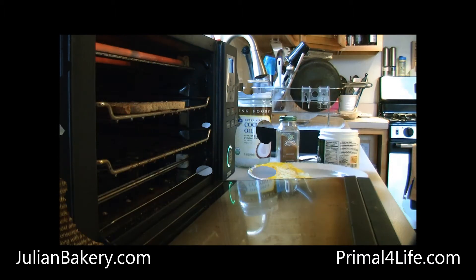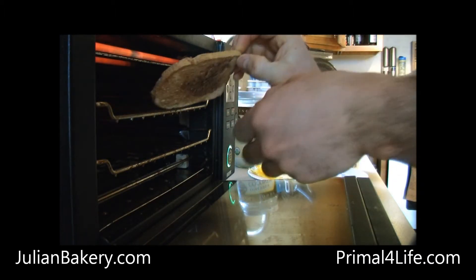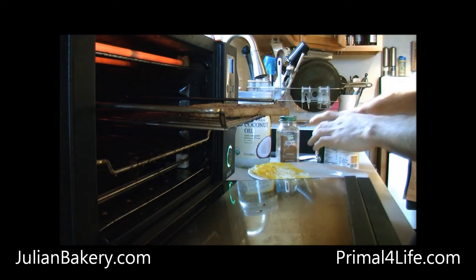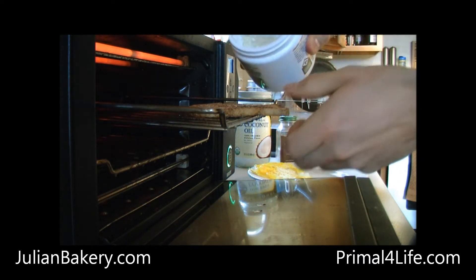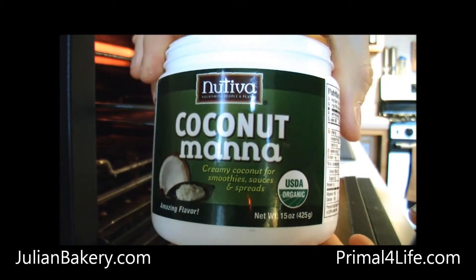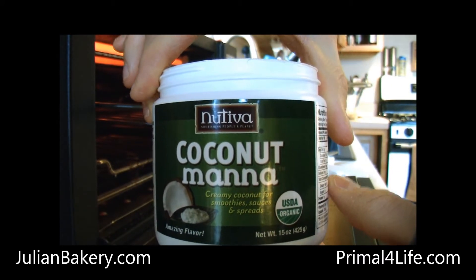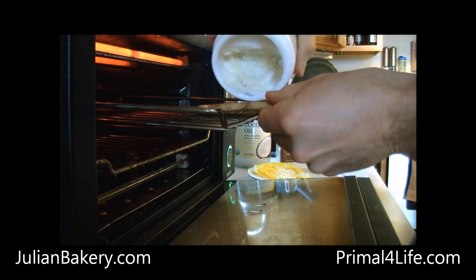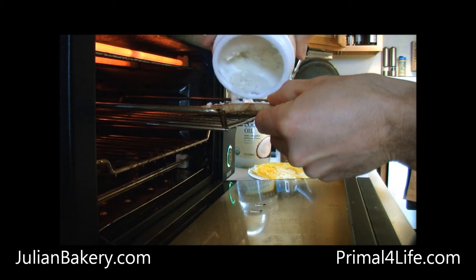We'll cook it for a little bit more. We are getting close to being done here. What I'm going to do is throw a little coconut manna on here. Available on JulianBakery.com/paleo. This is one of the special ingredients that I love to use and I can get it through JulianBakery.com/paleo.